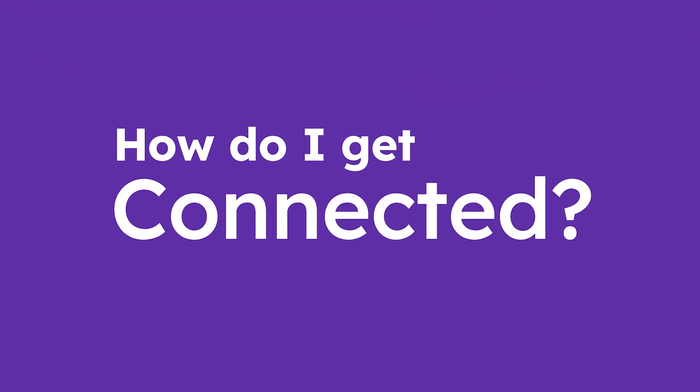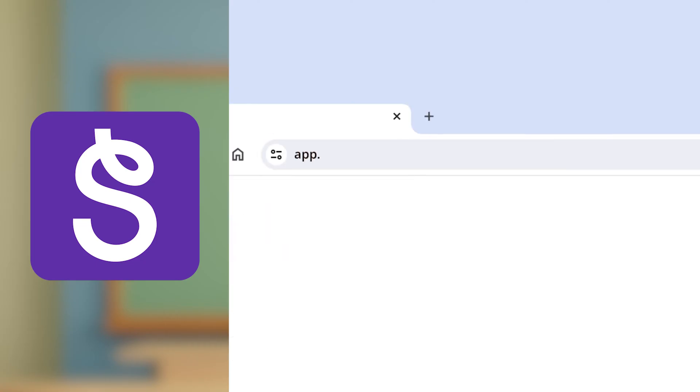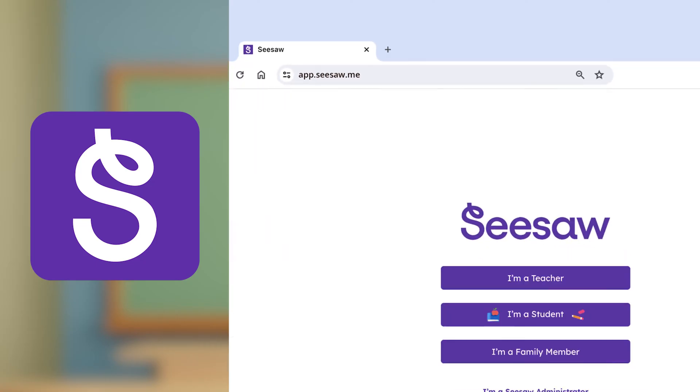How do I get connected? You can either download the Seesaw app from the App Store, or if you're ever on a desktop, just type app.seesaw.me in a web browser.